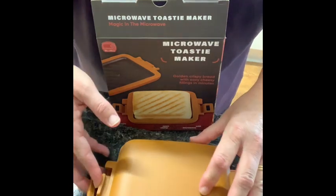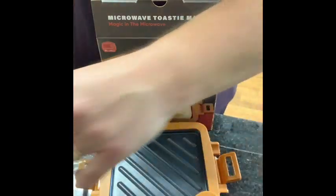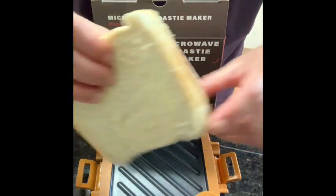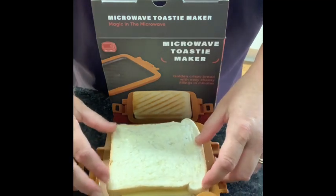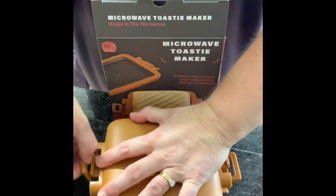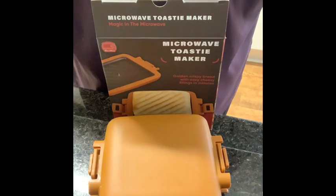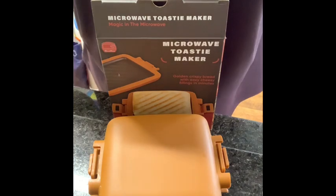For my first attempt I'm just doing a basic cheese sandwich. It says to spread butter or margarine on the outside of the bread for extra golden results. I have done so, and then place the sandwich in the toasty maker, place the lid on, clamp both ends over. We have our microwave set between 700 and 1000 watts and cook it for between two to five minutes according to the taste or fillings.